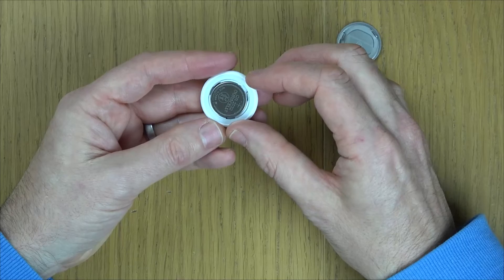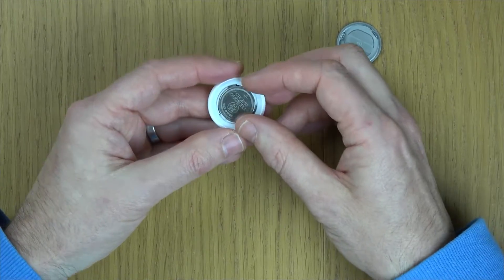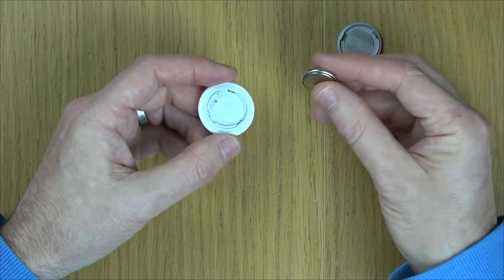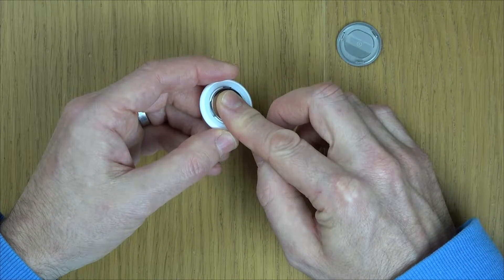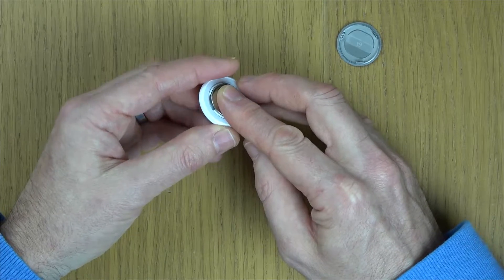This is your battery here. Every time we place it back in, make sure the positive is facing you the same way as it is right now. So we're going to put it in like so — that's one time. We're going to do it four more times, but that's the sound it makes.